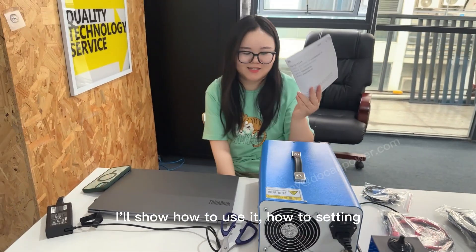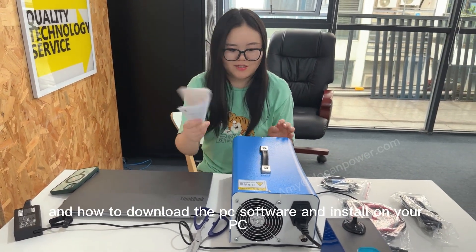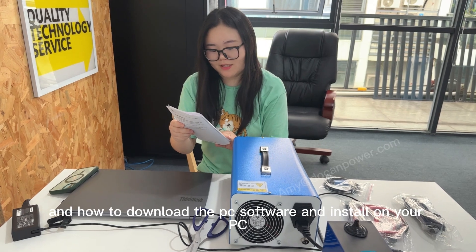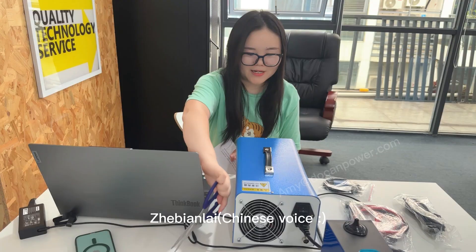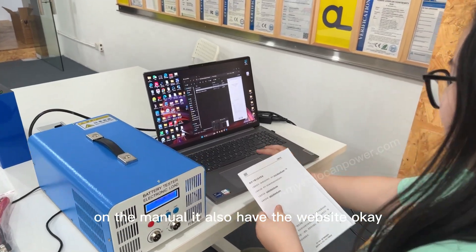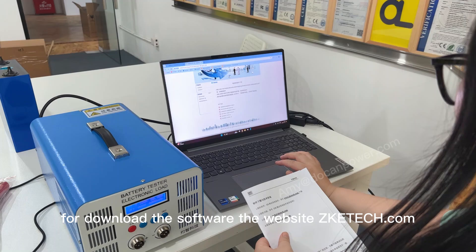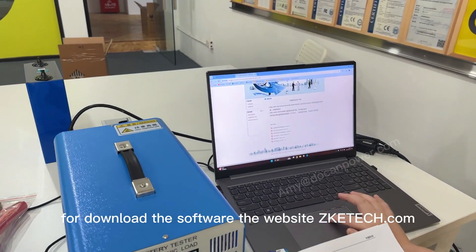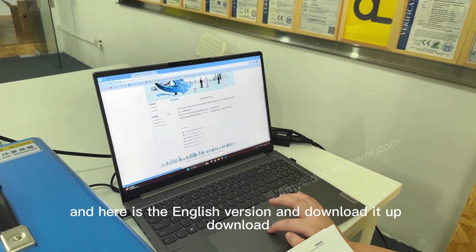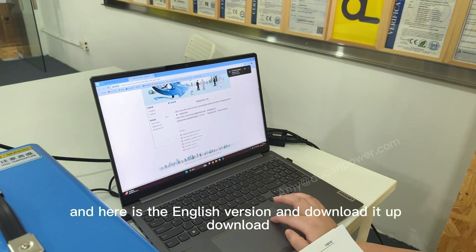I will show you how to use it, how to save data, and how to download the PC software and install it on your PC. For downloading the software, go to the website zketech.com. Here is the English version — download it.